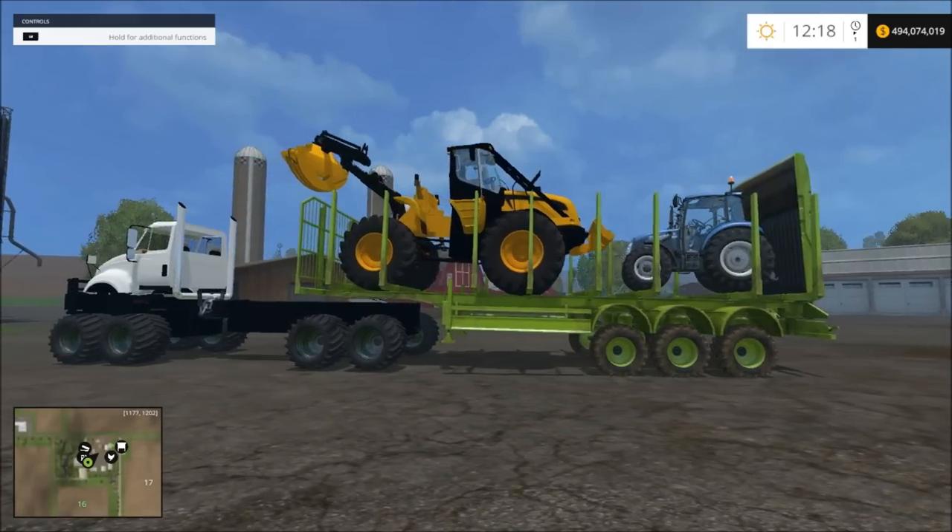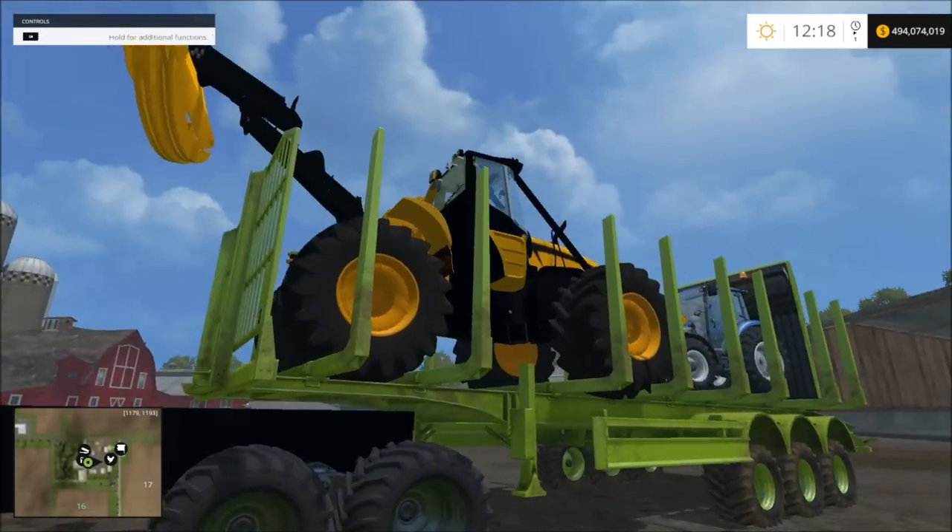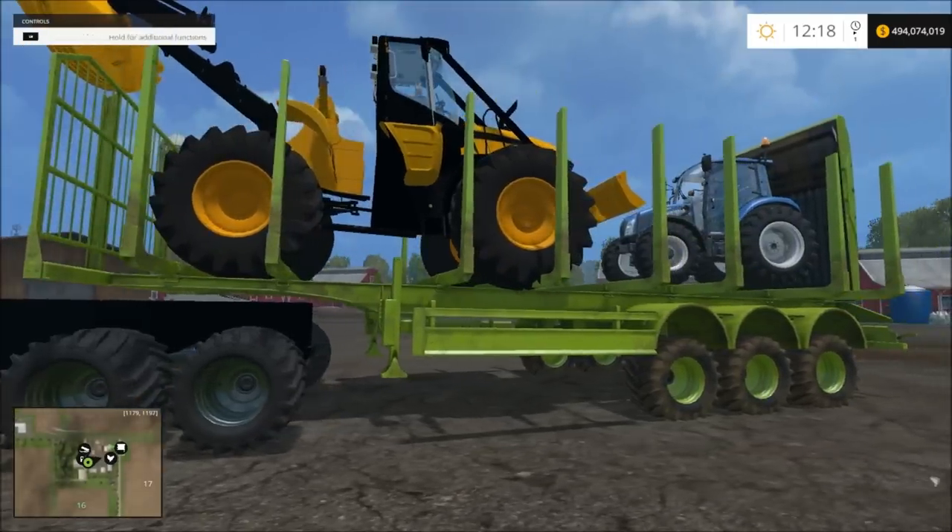Okay guys, this is the Ramble145. One of the semi-trailers is done. It looks the same as it did before, but it actually sets up higher.